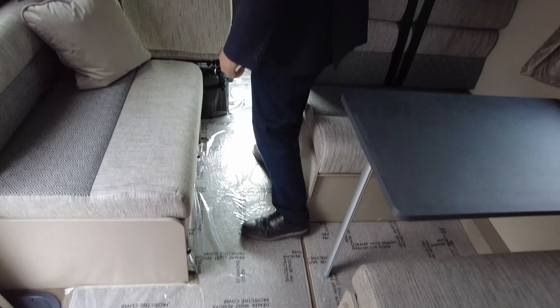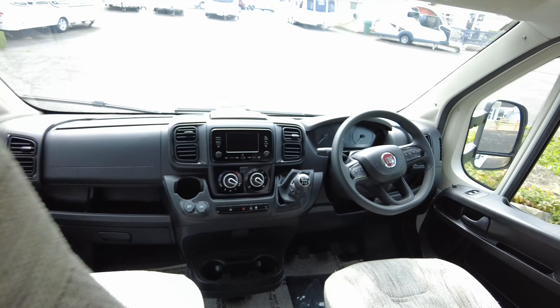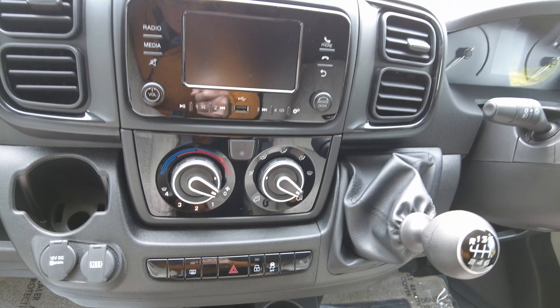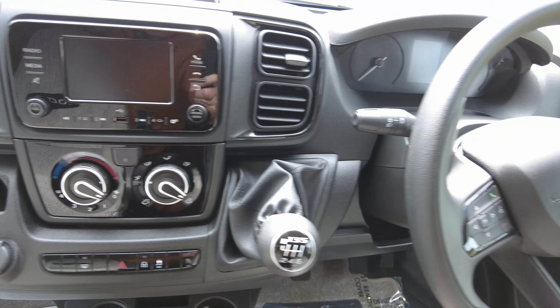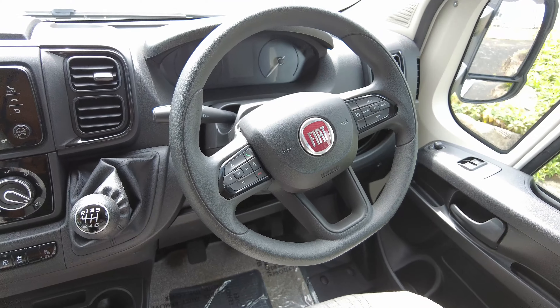In the cab, you've got a full multimedia centre with USB, DAB, FM radio, Bluetooth, cruise control, and all the controls are also there on the steering wheel. You can see cab air conditioning and the manual gearbox. It's also got the latest Fiat version 8 dashboard.